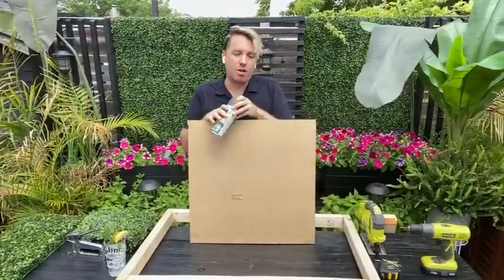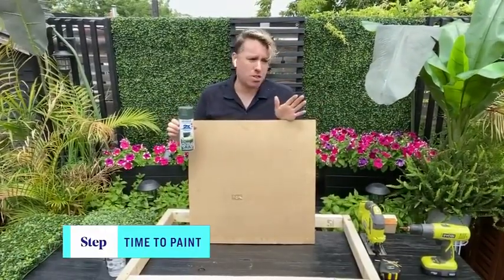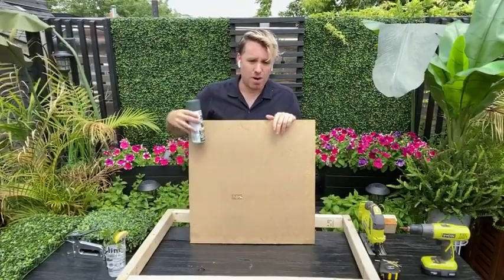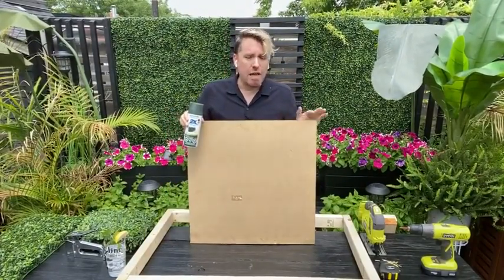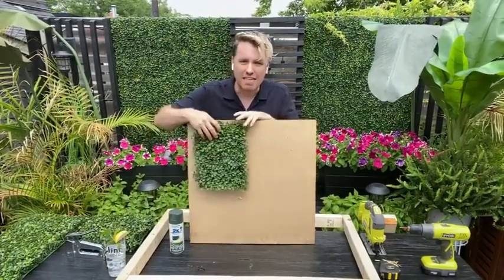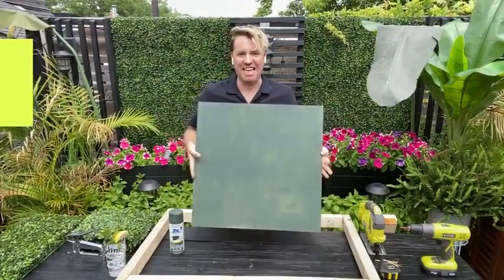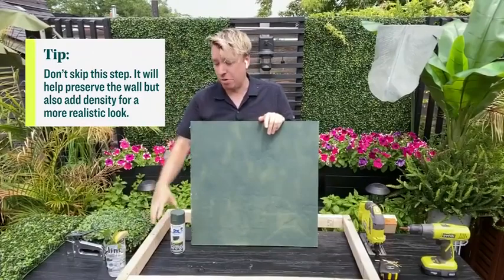Next, take your plywood and paint it green. I recommend an outdoor paint — you could use a paintbrush, but this summer I'm all about spray painting outdoors. Make sure you wear a mask and are well ventilated. Paint the entire piece green, which not only preserves it but also makes the hedge look thicker. If you put the hedge on unpainted plywood, the white paneling shows through, but painting it green makes the hedge look thicker, fancier, and more realistic.